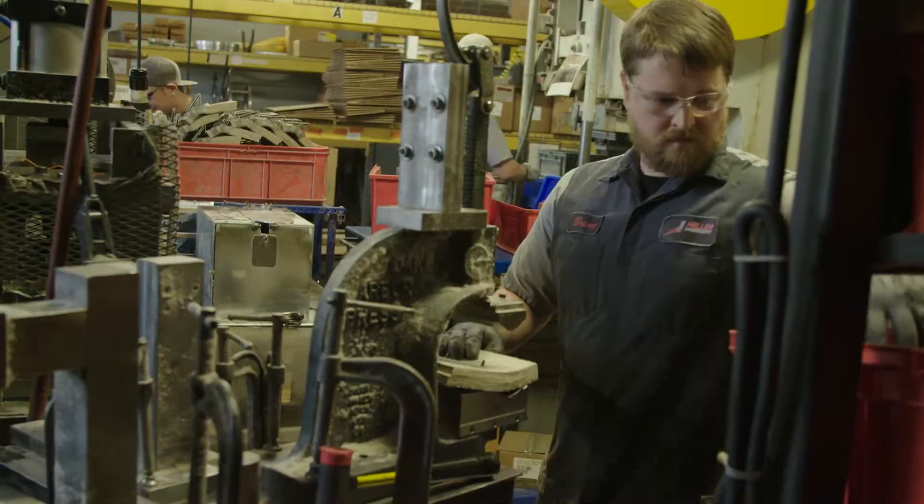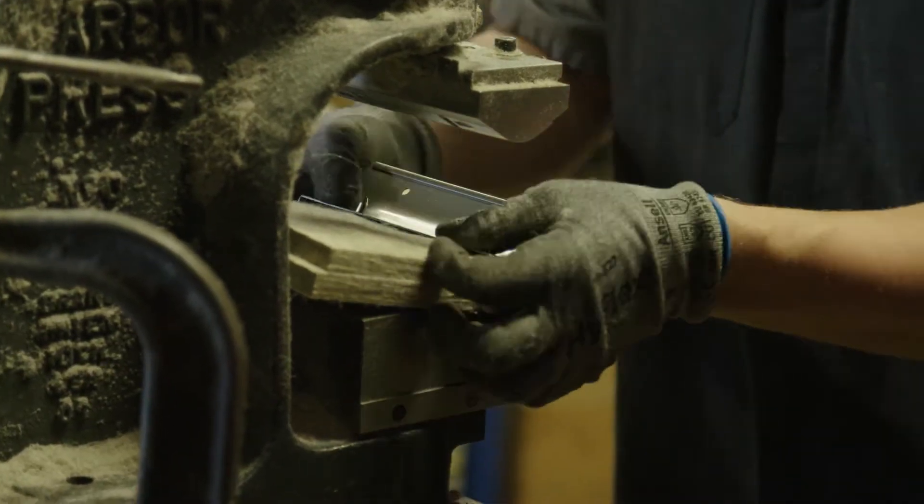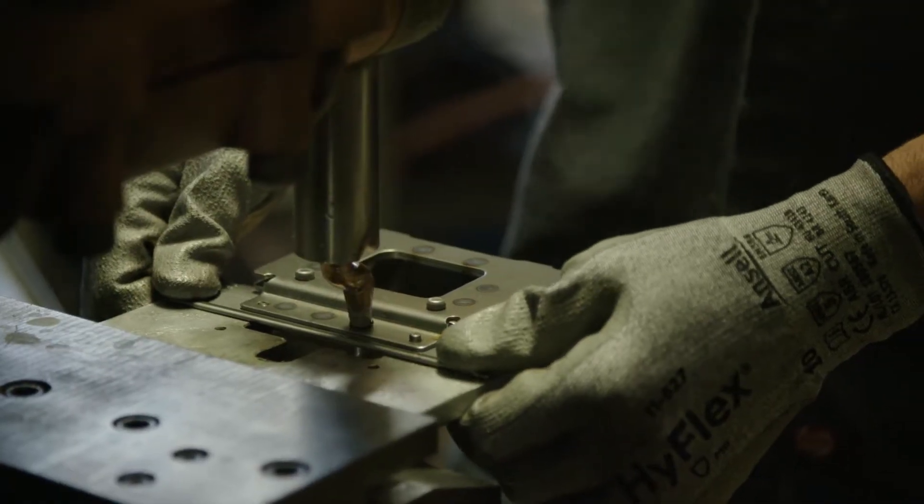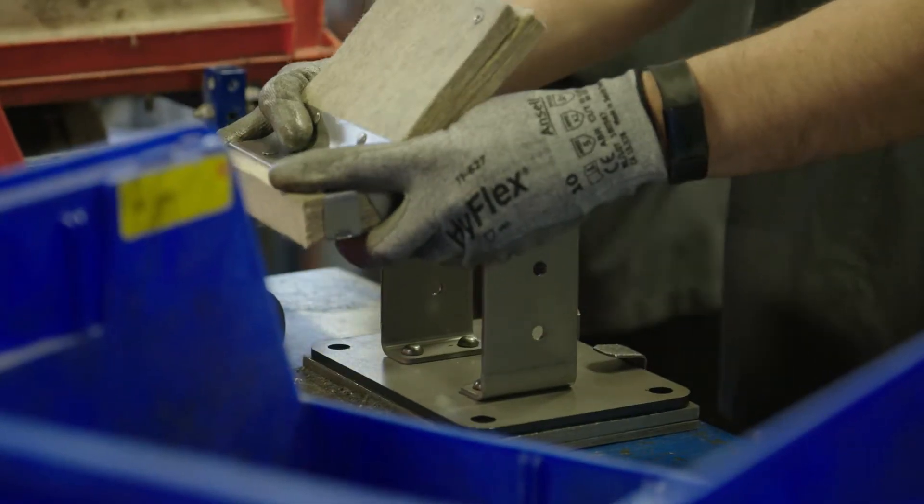The lubricator assembly area is split into two lean cells. The first is where the wick assembly is made, and the second is where the carrier assembly is made and the complete wick lubricator is assembled.